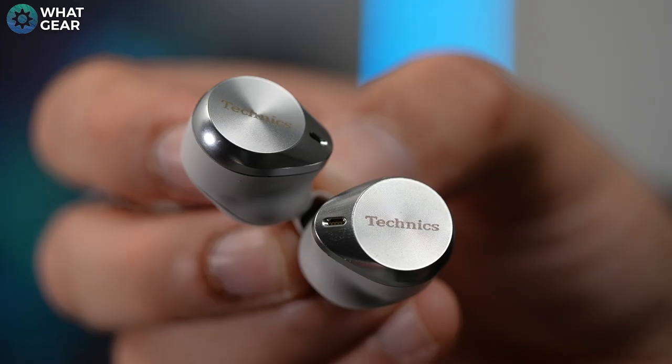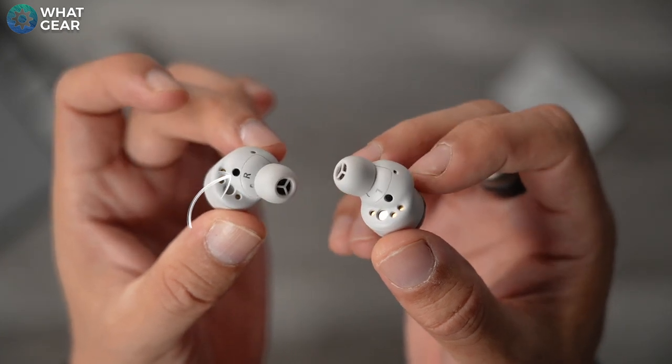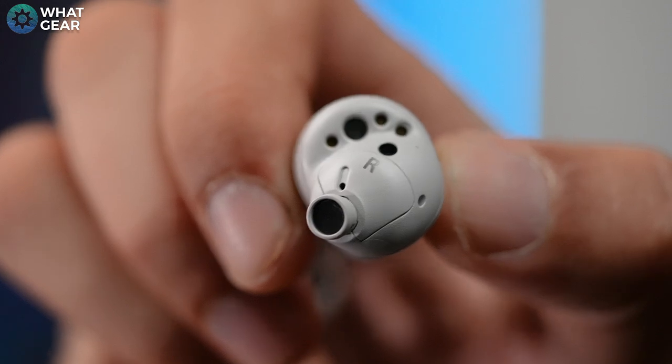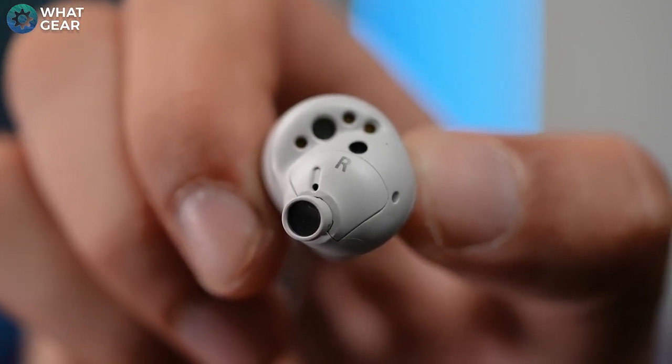There's some gold print on the top, and the dark circle next to the silicon tip is a wear detect sensor, so it knows when you're wearing them. When you remove the silicon tip you can see these earbuds are just built differently — and there's nothing wrong with being different. In fact it's usually better than copying everybody else, because this is where innovation comes from.